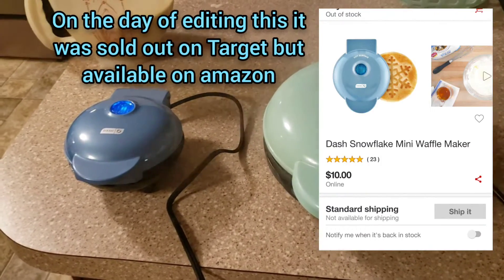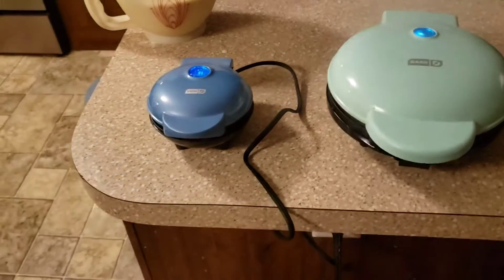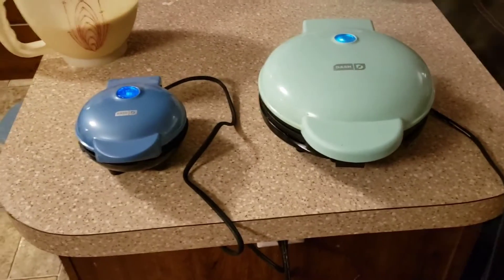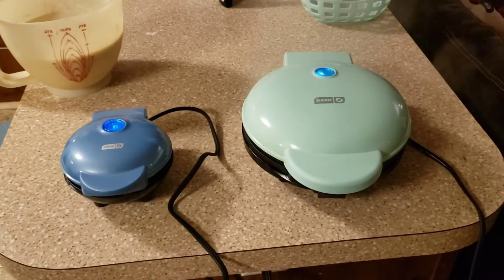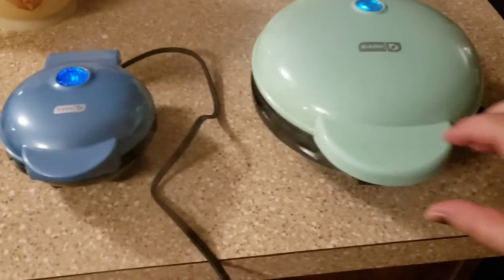I wanted to get this video up in case this is something you want to get for your little ones or your loved one for Christmas Eve or Christmas morning — it's really, really cute. I'm just a huge fan of Dash products. We have so many that we've even taken some to storage because our house is small, but I always want to keep them.